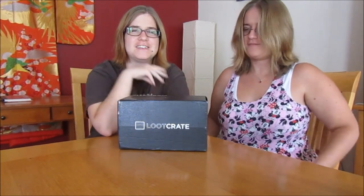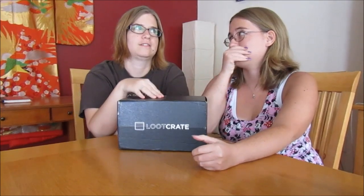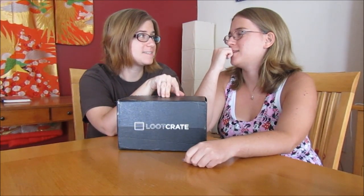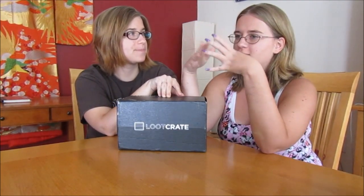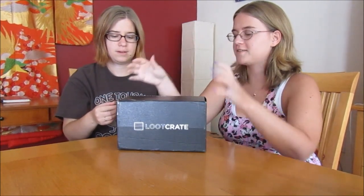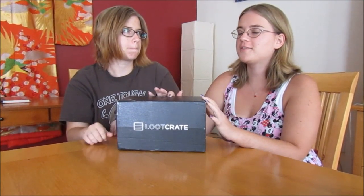Hello, welcome back to the Geeky Twins! We have our Loot Crate here — I think it's August. Yeah, it feels like a longer period of time than usual. Normally we get something probably every two weeks, but now it's probably been about three, three and a half weeks. Anyway, this one is Loot Crate and we think the theme is anti-hero.